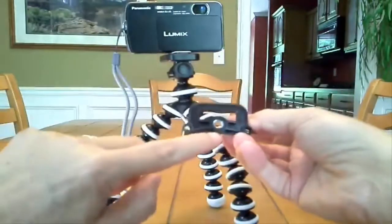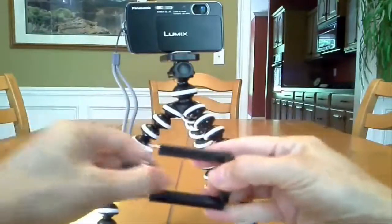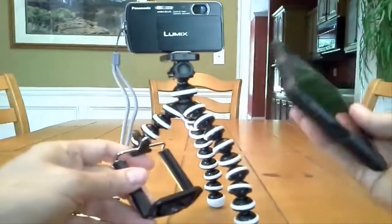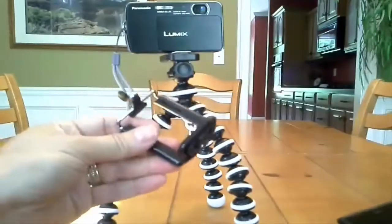It comes with a phone attachment — you screw it in, pull this out, and it locks your phone into place. Unfortunately I have the Nokia 1520, which is a great phone, but it doesn't fit.